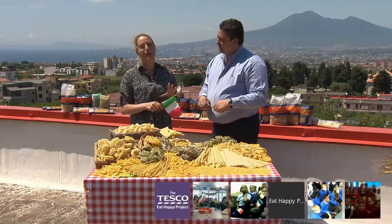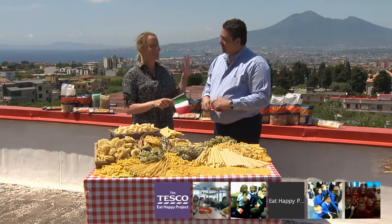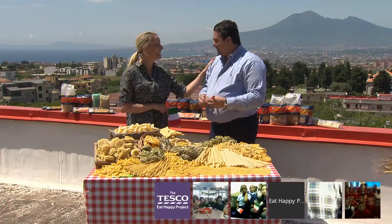Giuseppe, his father and his grandfather have all made pasta here over the years. So I think it's safe to say that there's nothing this man doesn't know about pasta. Is that right, Giuseppe? That's correct — it's a three-generation business.